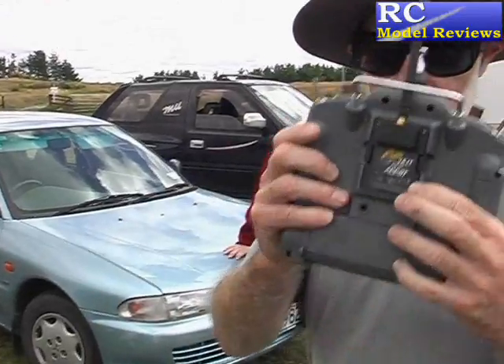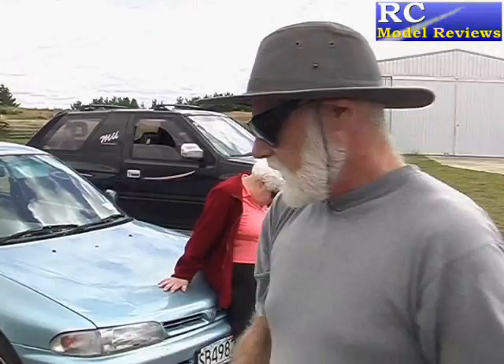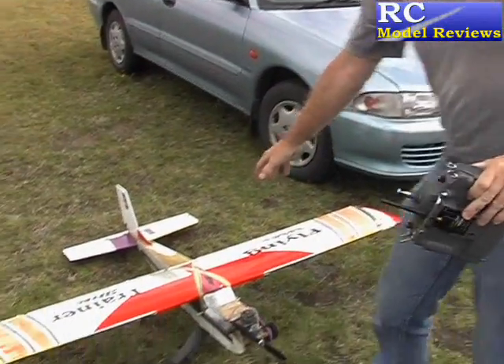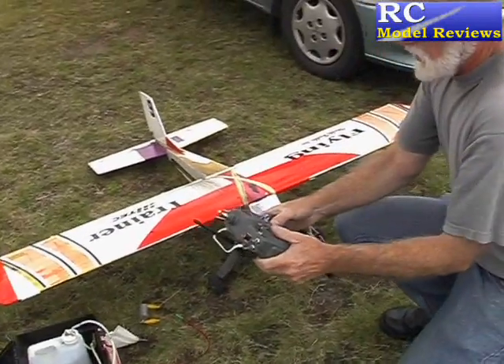Here we have the FreeSky 2.4 module in my IMAX Turnigy FlySky 9X, and I've installed the receiver in my flying trainer, my beautiful plane. I'm going to turn it on now.